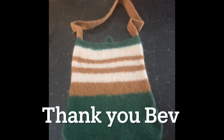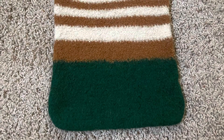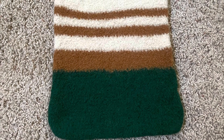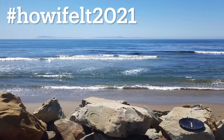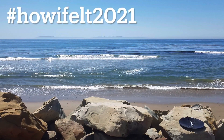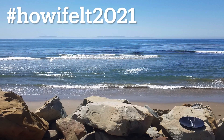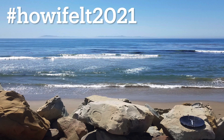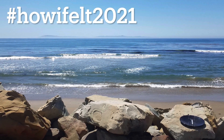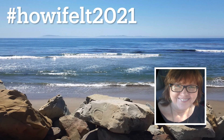Thank you Bev — I had so much fun doing your crochet along. Now I'd like to show you the difference before you felt and after you felt. If you are interested in learning how to do the felting process after you crochet or knit a project, I will leave that information in the description box below. Thank you Bev for doing such a fun crochet along. Thank you for watching my channel. Bye for now. Until we meet again.